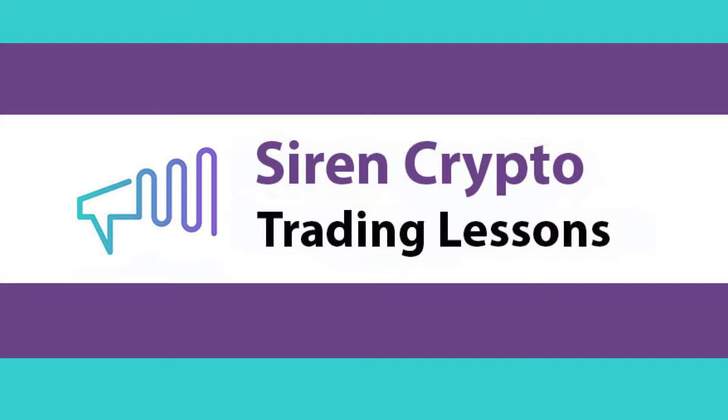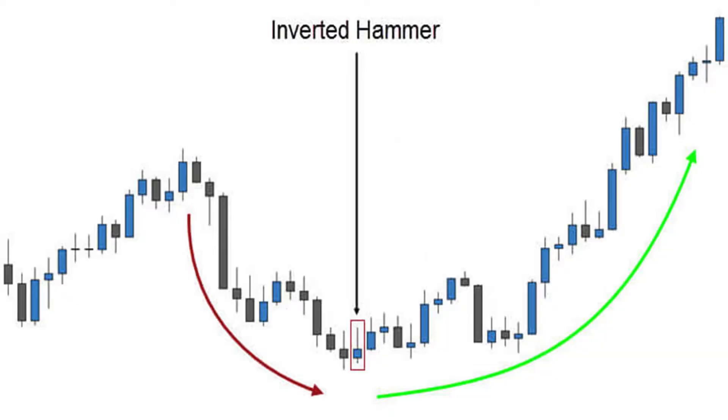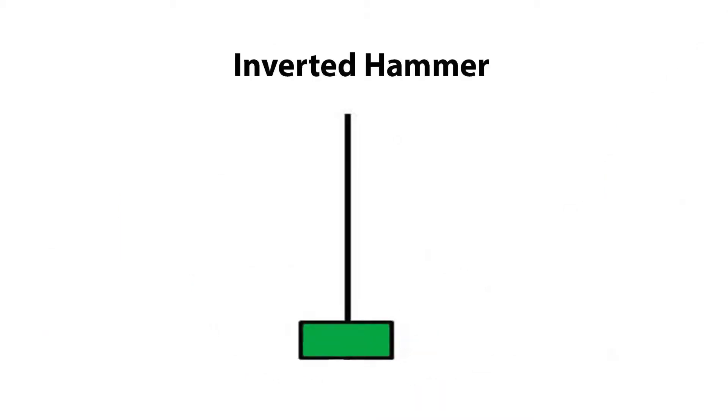Let's take a look at the theory behind the inverted hammer trade. The inverted hammer candlestick formation, comprised of a single candle, is commonly found at the bottom of downtrends. It's easily identified by a small lower body and a long upper wick which is at least two times as large as the body. The body of the candle shall also be at the low end of the trading range, and in contrast to the large upper wick, there should be little or no wick on the lower end of the candle.